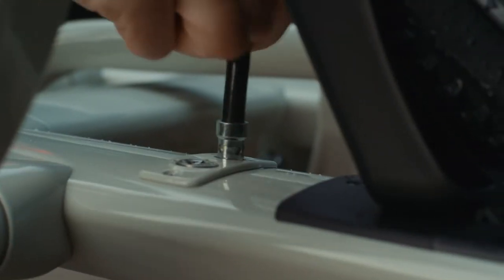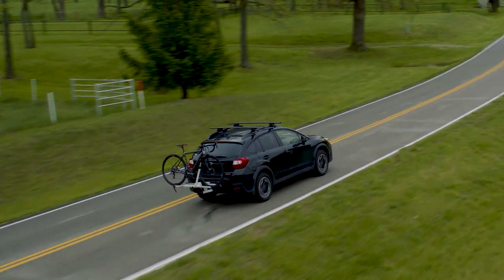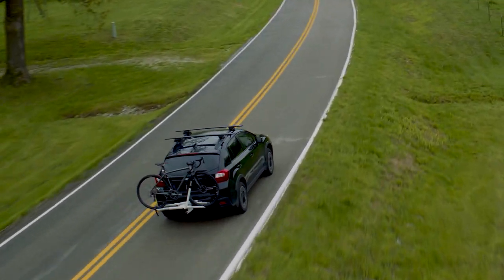Semi-integrated bike lock. With features designed around your lifestyle, this lightweight rack is as easy to take off as it is to leave on.